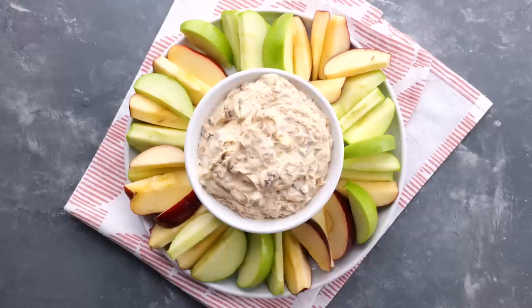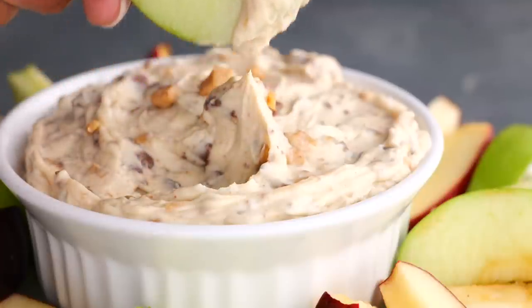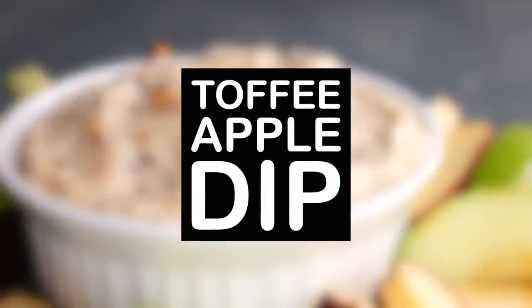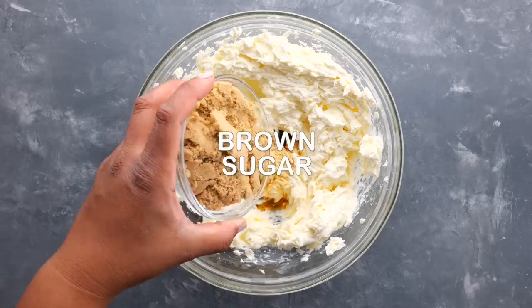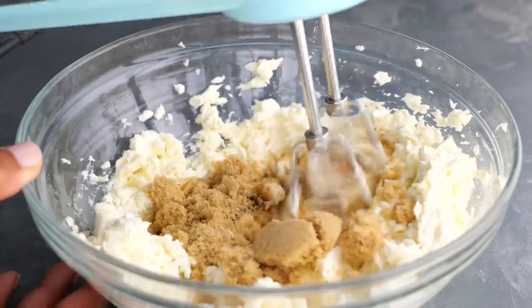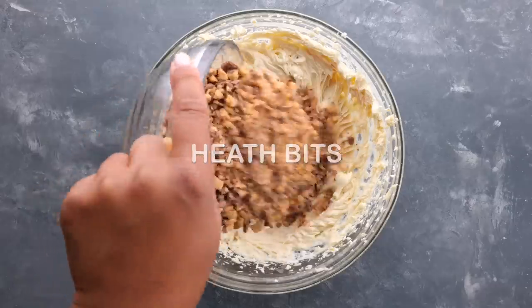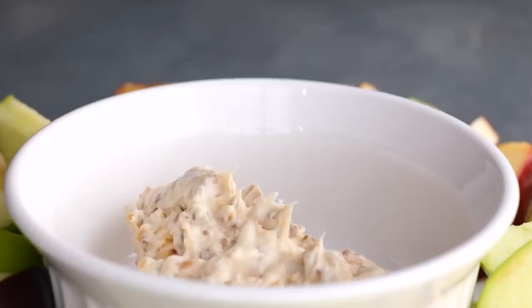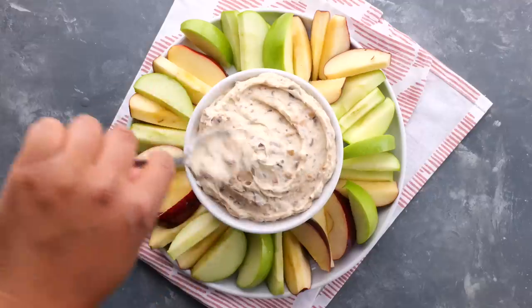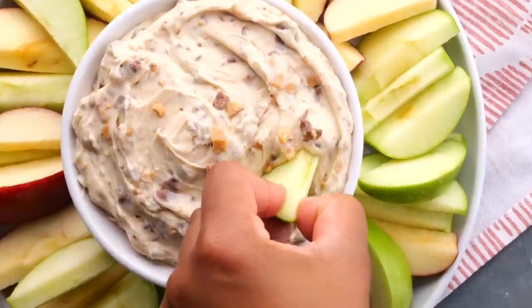The last one you can use as a dessert or even a little snack — we love this toffee apple dip. Start by taking some cut up cream cheese and mixing it up, add vanilla, brown sugar, and milk, then mix again. Once that's all mixed up, add in your heath bits — you can buy these at the store already crunched up. Dipping apples in this is the perfect summertime treat.